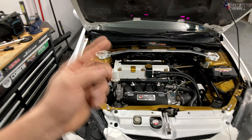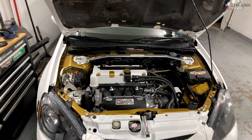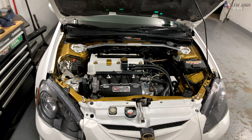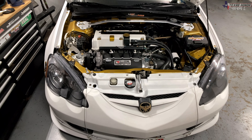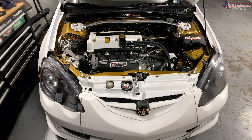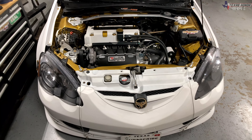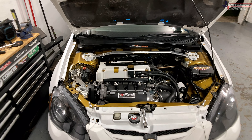We are still missing the intercooler, intercooler piping, and return line, and a few other things like that. We are waiting on shipping from Jack Spanier Racing. The problem is he was hit in Florida with the big hurricane, so everything's a little delayed, which is totally understandable. In the meantime, we have about a one to two week wait for these parts.